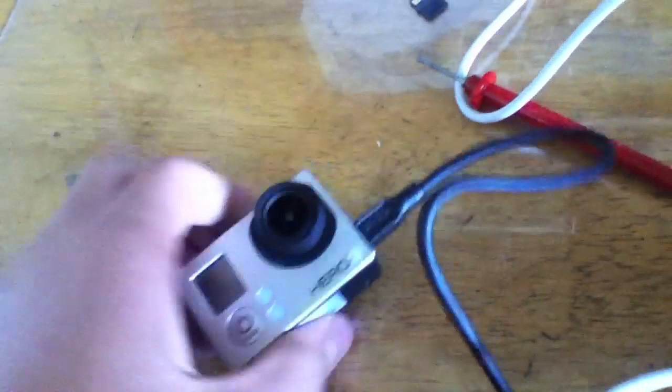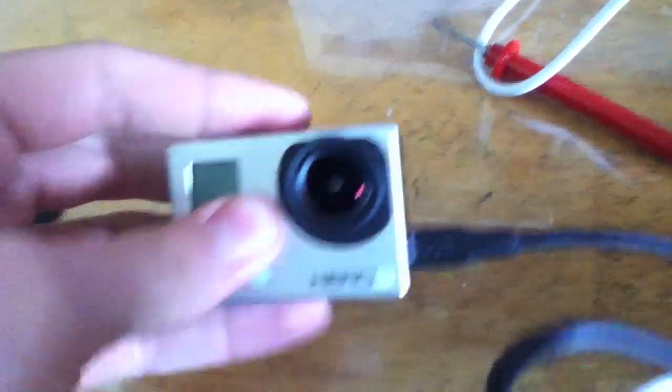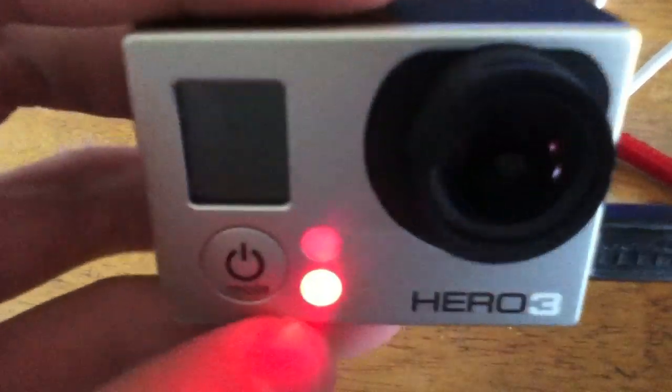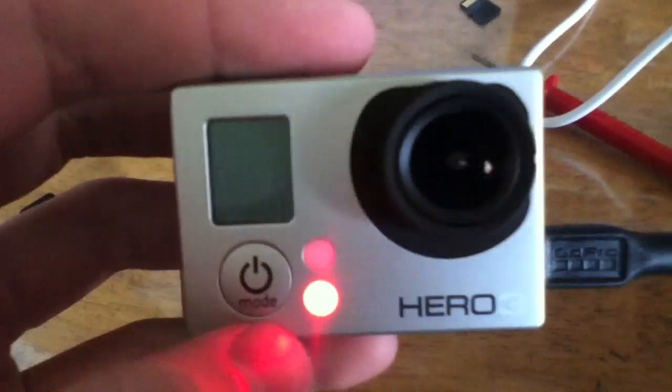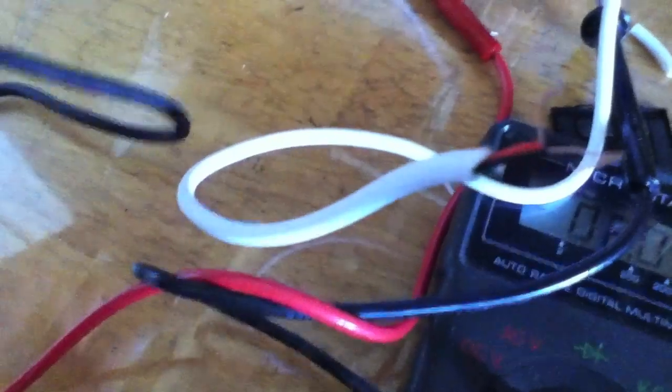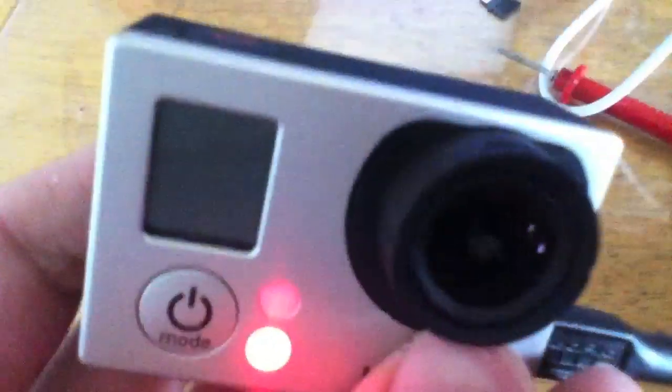We're just going to stick the battery back in it and see what happens. There we go — that's what we're looking for. Charging light. Good news. So this should work fine now. I'm going to hang on to this and try not to let the battery go dead ever again, because that stinks.